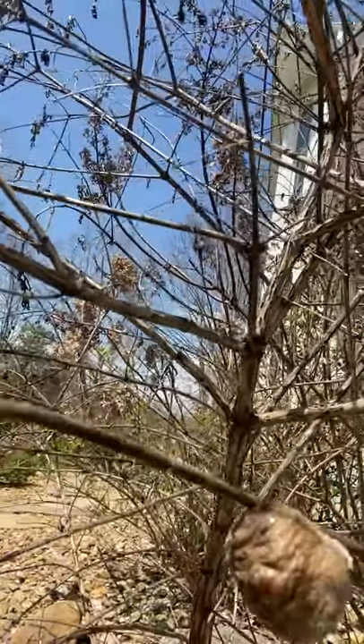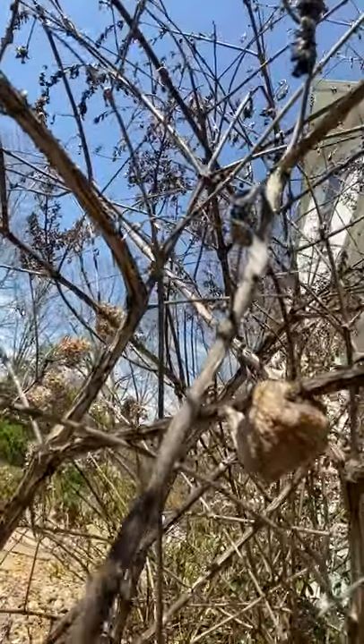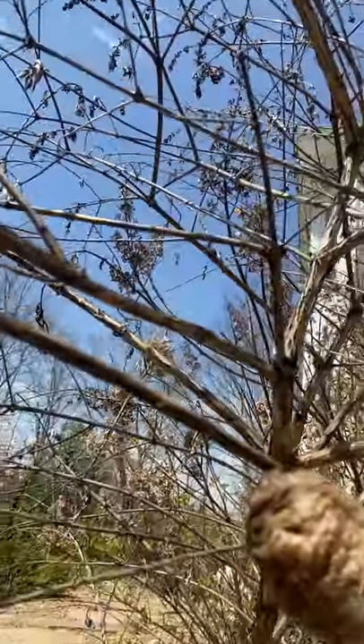I'm going to zoom in on a few that I found on a butterfly bush here. There's one, two, three. So again, these are called ootheca.